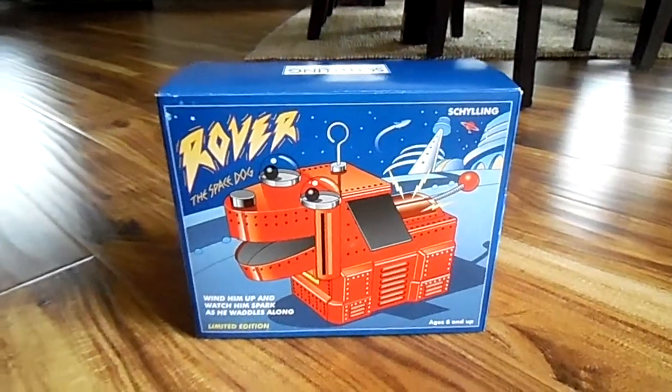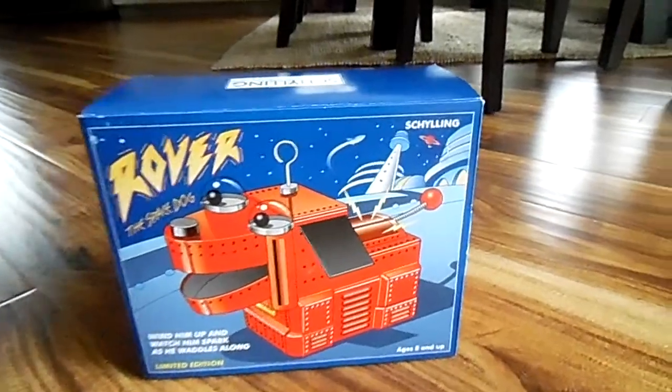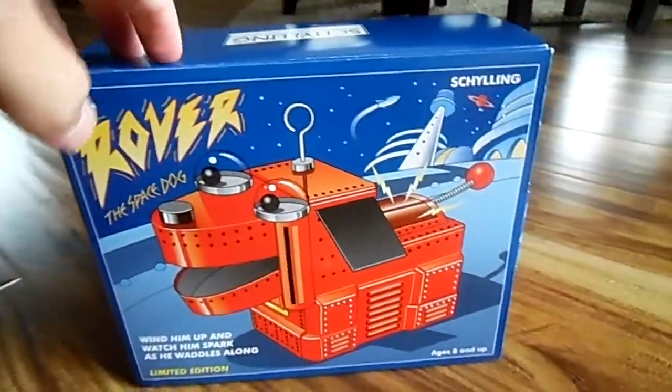Hi, I'm Preyas and I'll show you a review on the Roadless Space Dog Berminian.